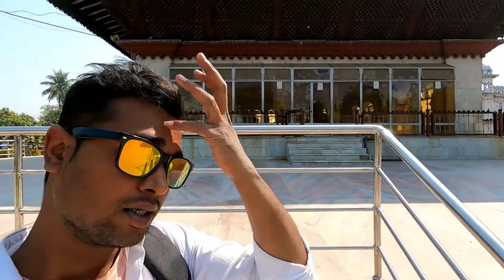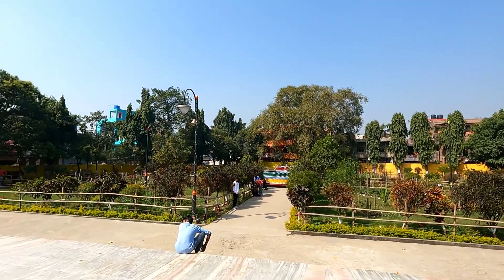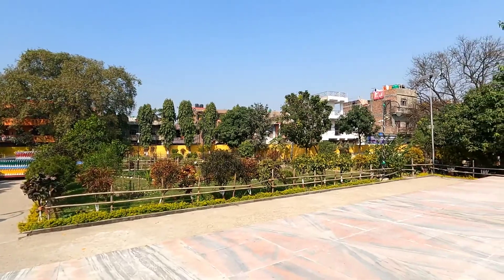So guys, this Ram Mandir is in the back and you can see it here — it's a whole garden. It's very good to see it from all four sides of the garden.